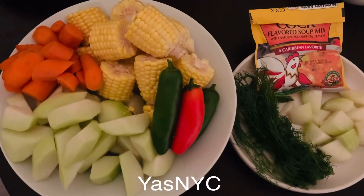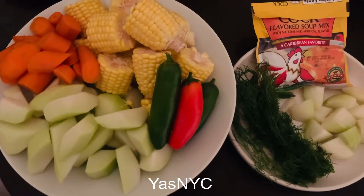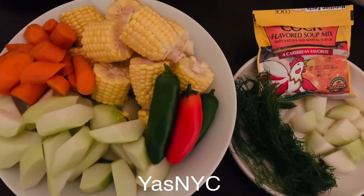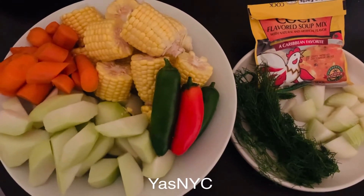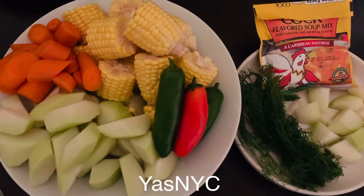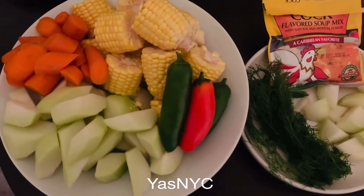Hello guys, it's YesNYC again. I'm back in cooking because today is my rest day so I have time to cook. This menu for today was introduced to me by my co-worker. She's from the Caribbean, so we call it Caribbean style chicken soup. We have the ingredients as well.